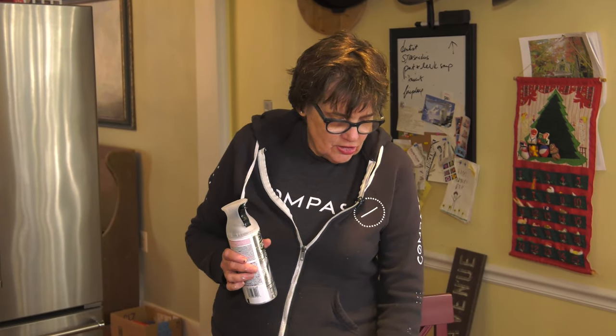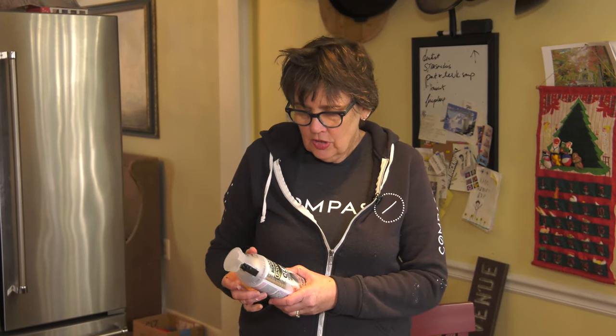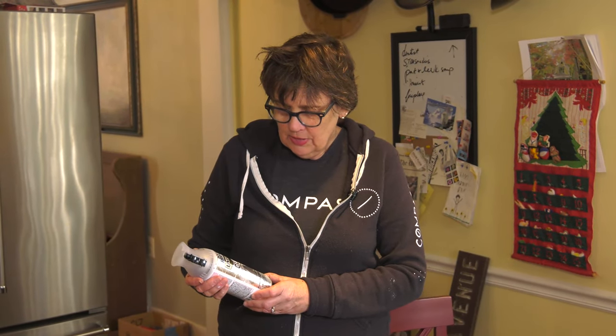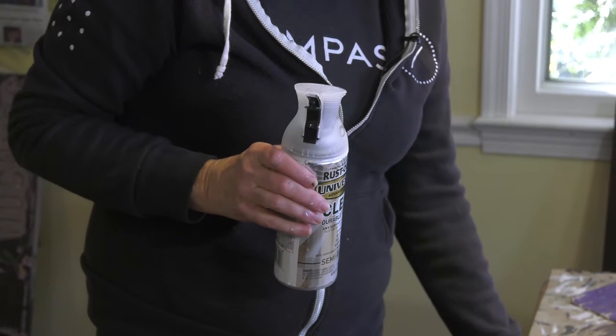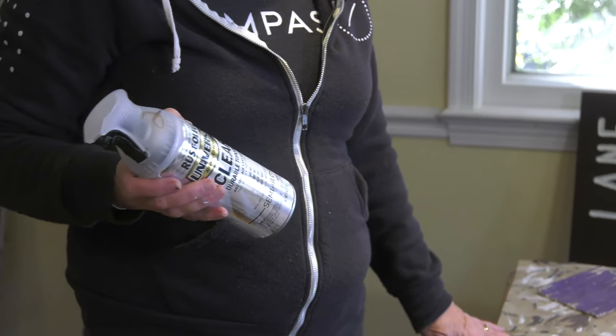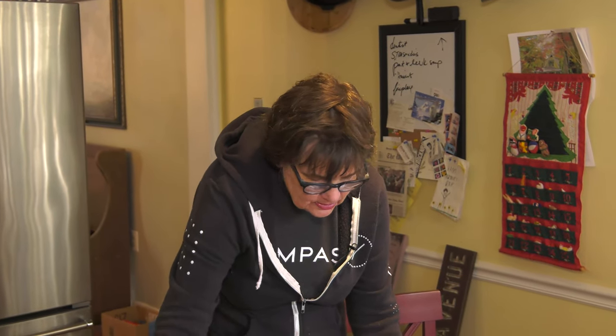The next step is to seal the artwork, because it's done in tempera or similar paints that would not hold up outside. We use universal clear Rust-Oleum in semi-gloss. Be careful not to get any of this on the reflective letter beads, as it will compromise their reflectivity. Typically the lettered areas are covered up with a piece of paper, then you spray the sealant on, let it dry, put a second coat on, and then you're done.